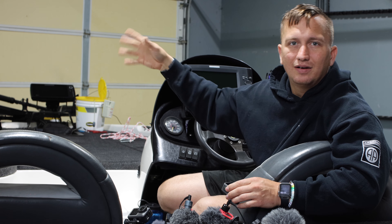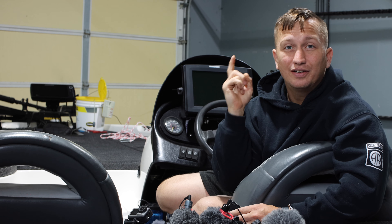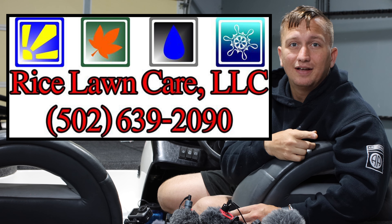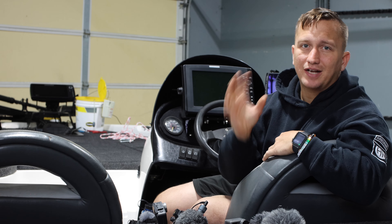They're weed-eating and mowing my lawn so sorry about the noise. If you're looking for good lawn care, check out Mike Rice Lawn Care if you're in and around the Louisville area — Mike Rice does a great job, very reliable.